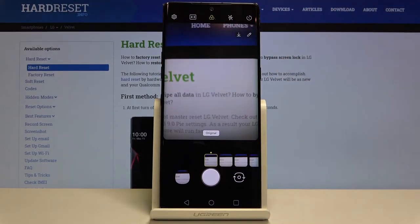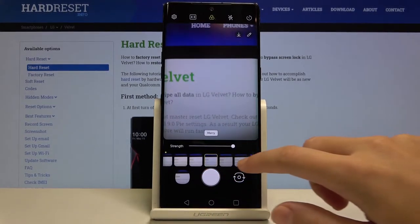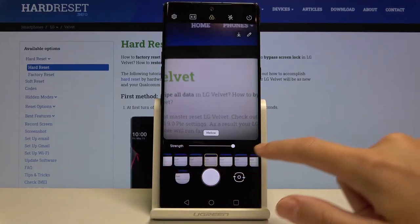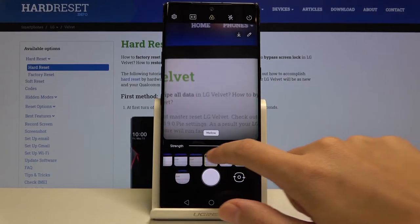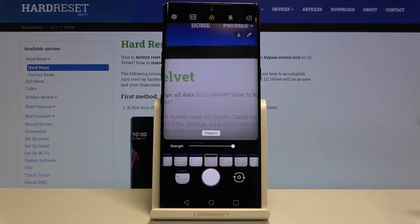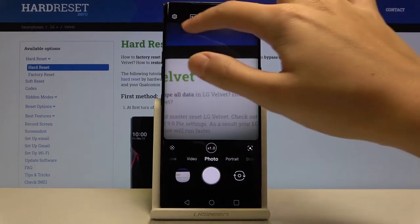The center button gives access to filters, so we can make our picture more beautiful before we take it. Using the slider we can pick a filter, and there's also a strength slider to adjust how much the filter is applied. For now let me stay on the original.